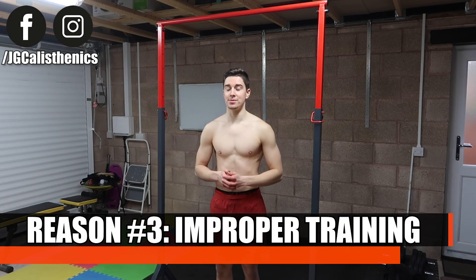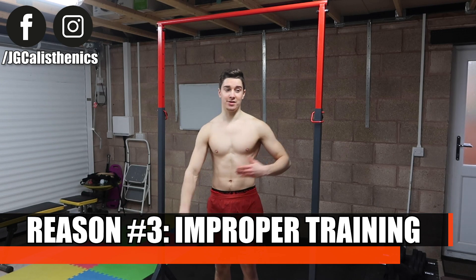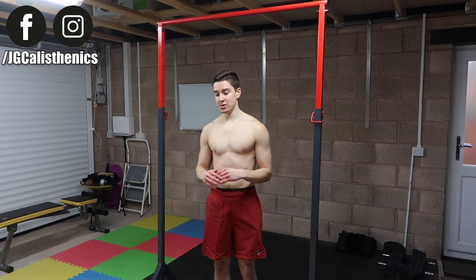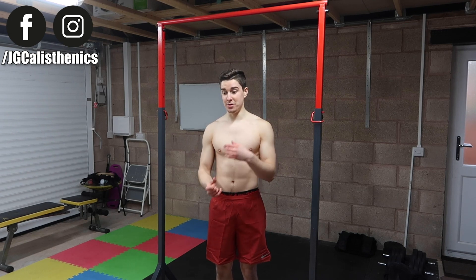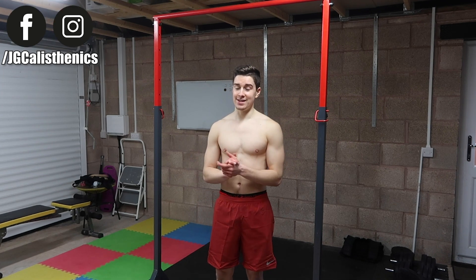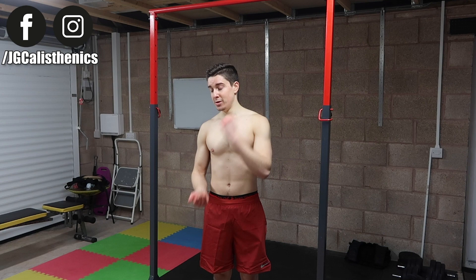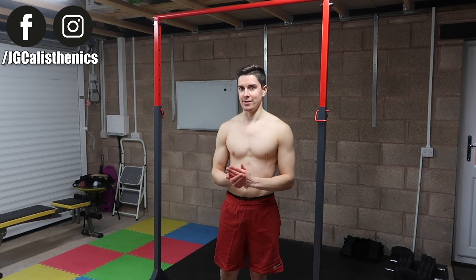The last reason your pull-ups may be suffering is improper exercise and workout programming. You can work as hard as you like, as long and as intensely as you want, but if the exercise selection, sets, reps, rest times, rep tempo, and training frequency are wrong, your results will be greatly diminished. It's like working a full month of overtime and only getting half your salary — you're working harder rather than smarter.